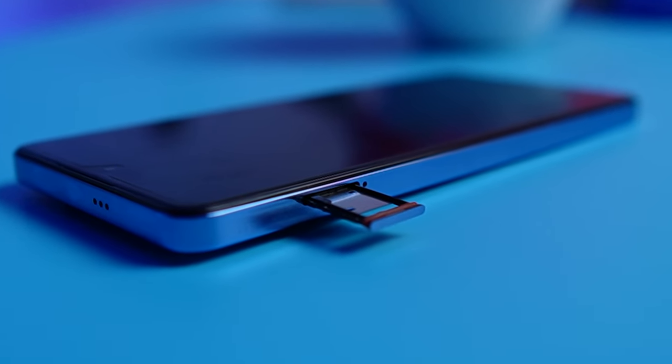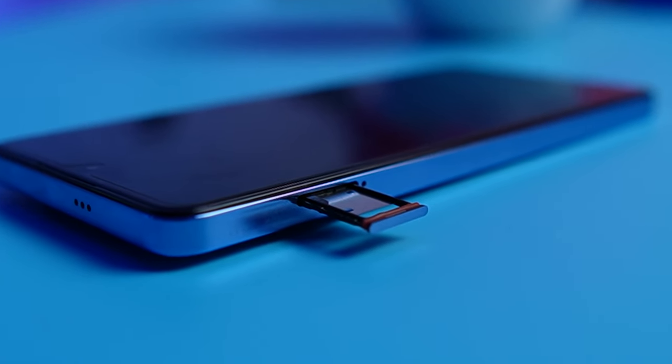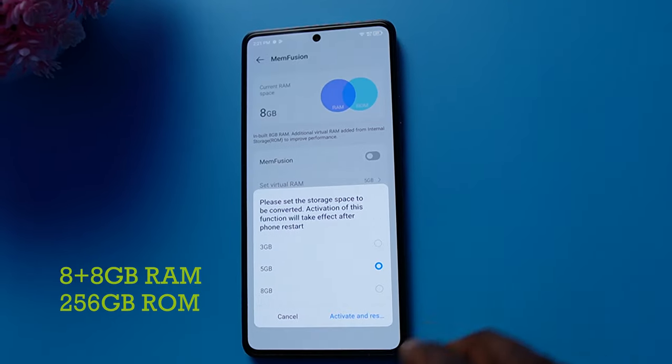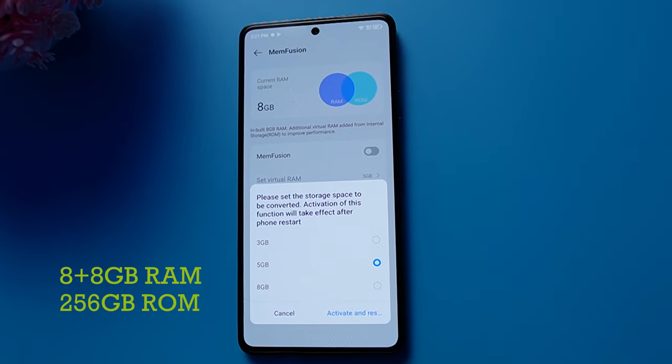On the left side of the device is the SIM card tray that houses two 4G nano SIM cards and also an extra space for a memory card. The Tecno Camon 20 comes with 8GB of RAM that you can extend by means of memory fusion to about 16GB. There isn't really any need to expand the RAM because 8GB is enough to handle basic smartphone operations and anything else you want to do with this phone.